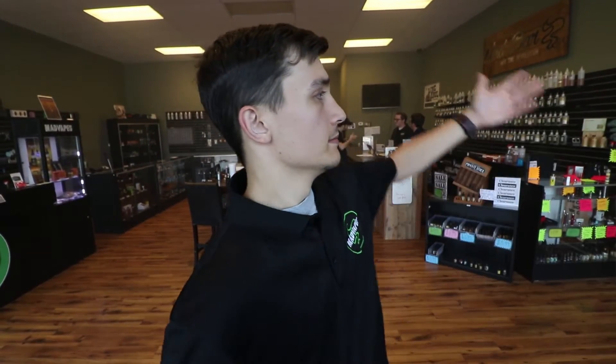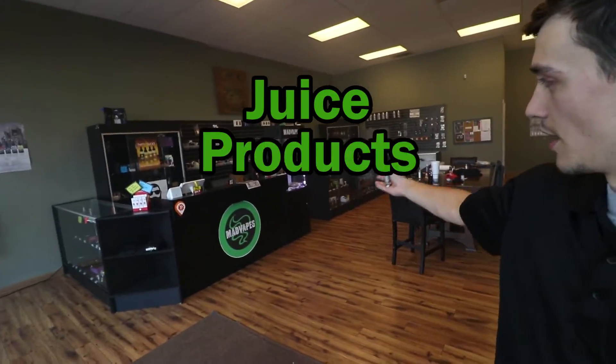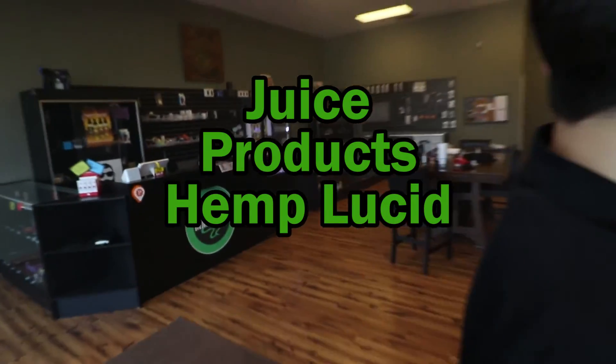Those are pretty much the reasons that I enjoy the Limitless better than everything else. Things are great, works well, looks good. It's the best there is, the best there was, the best there ever will be, as far as I'm concerned. Got any questions about the Limitless, or any other RDTA, or anything at all? You can ask me about anything vape related — juice, product, hemp lucid, employees — I'll answer those questions.